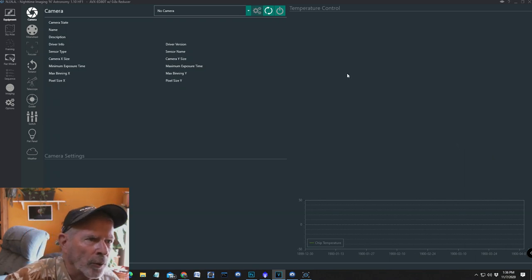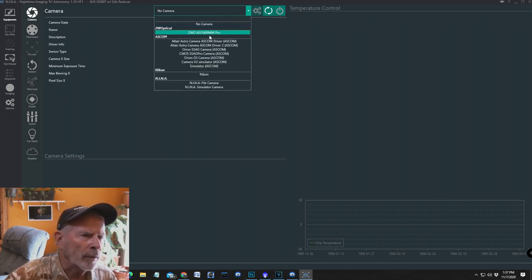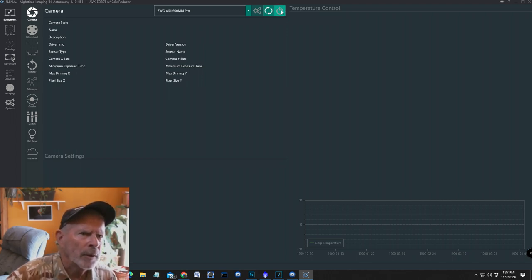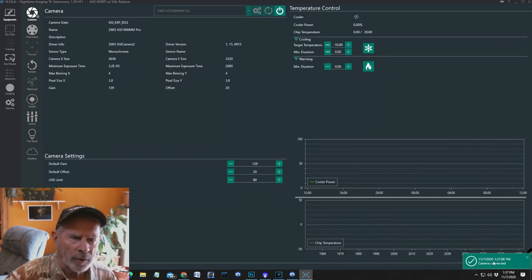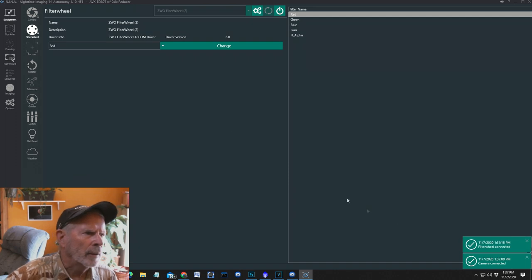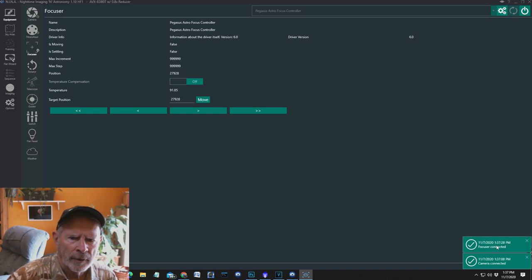Let's do a quick run-through in NINA. The first thing after opening up is to go into the equipment and select the camera. There is the ZWO ASI 1600mm Pro — connect — camera connected. Then go to the filter wheel: the ZWO filter wheel — connect — filter wheel connected. Then go to the focuser: the Pegasus Astro Focus Controller — connect — connected.